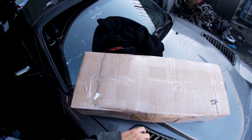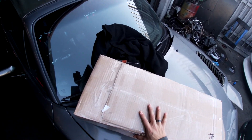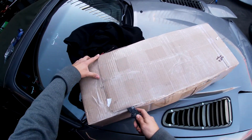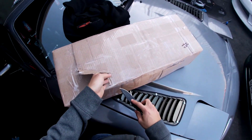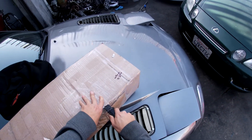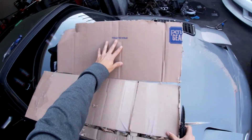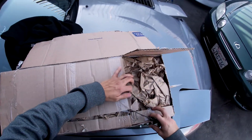Hey guys, what is up. I am back at Sideways Performance — went ahead and picked up a temporary diff cover for the differential, which is what broke on the car. This is a little quick unboxing video. This is a used OEM part for now, just to get the car back up and running until I decide which diff I'm going to end up upgrading with.